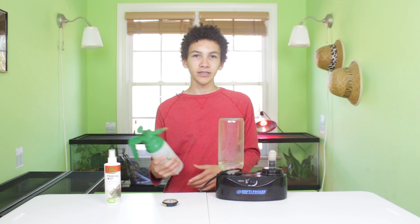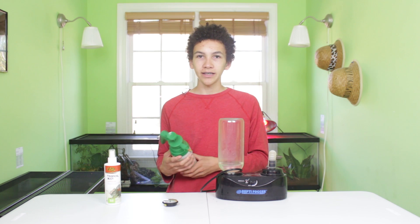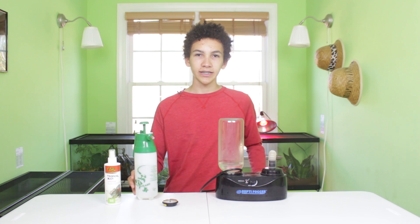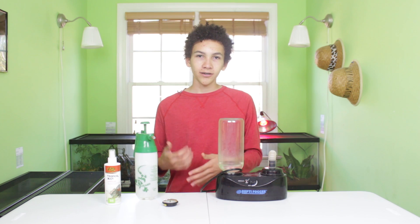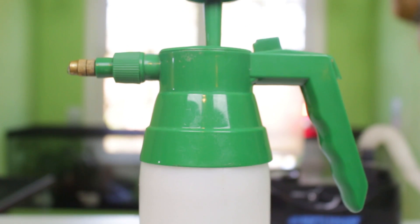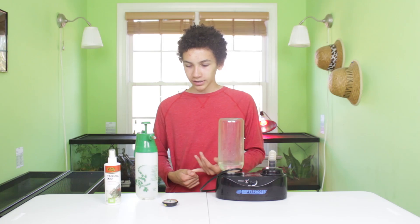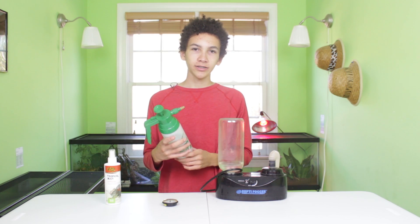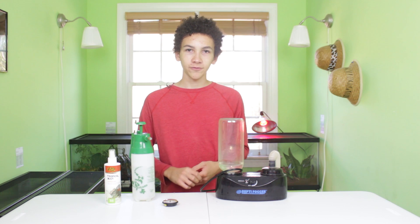You want to be careful — if you have a snake, for example, and you need the humidity higher, you can do this, but you don't want it to be constantly damp in there. Things like that can cause scale rot, and scale rot is a big pain to deal with. Luckily I haven't ever had scale rot with my animals, but it's something I work to avoid.